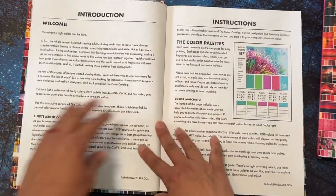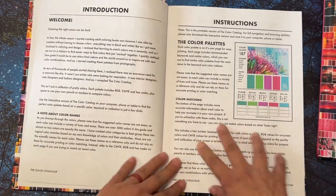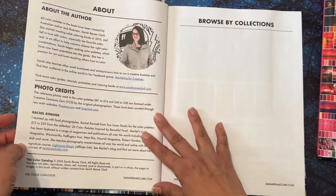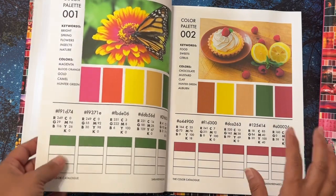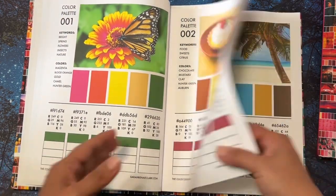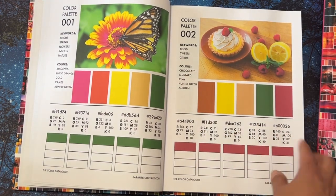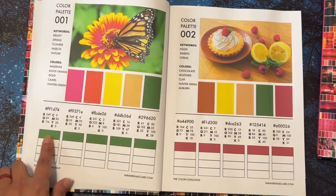When you get your download, you'll have the introduction, the instructions, and she goes over how she did the color matching, plus the author bio and photo credits. Then you have the color palettes. One issue with mine — these colors are supposed to be different here, but for some reason mine printed all the same color. It just took one color and repeated it.